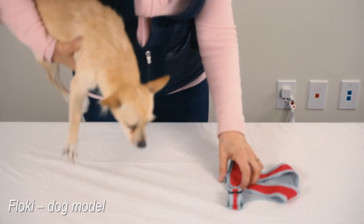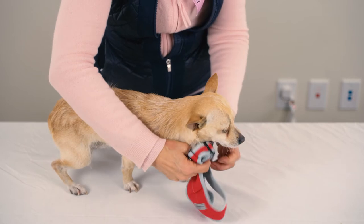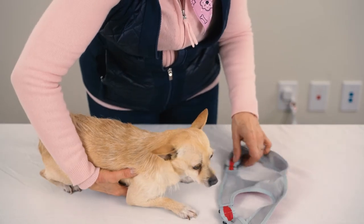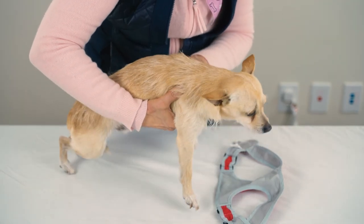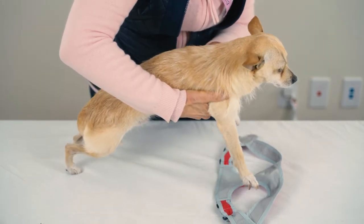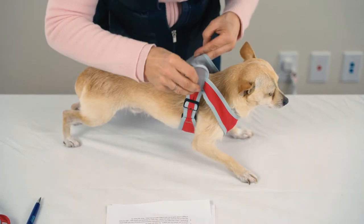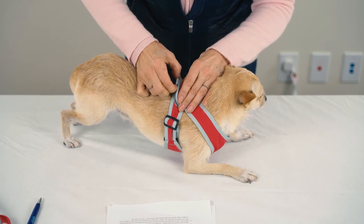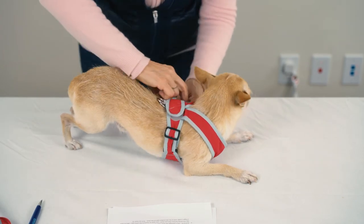The easiest way to deploy this harness on your dog is to take the harness, open the Velcro, lay it flat on the table with the buckles close to you. We're doing a vertical view here so you can see how it goes on. You take the dog, step his little legs through the front, kind of adjust it, pull it up, wrap it around. If you need to do a little bit of adjusting, you can.